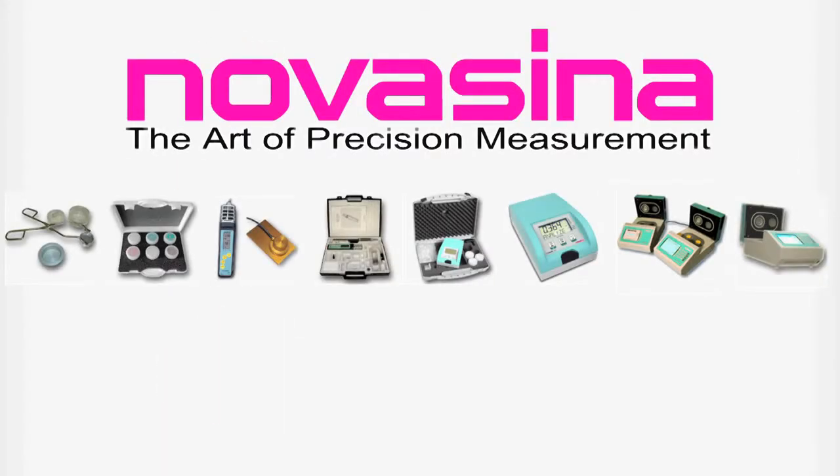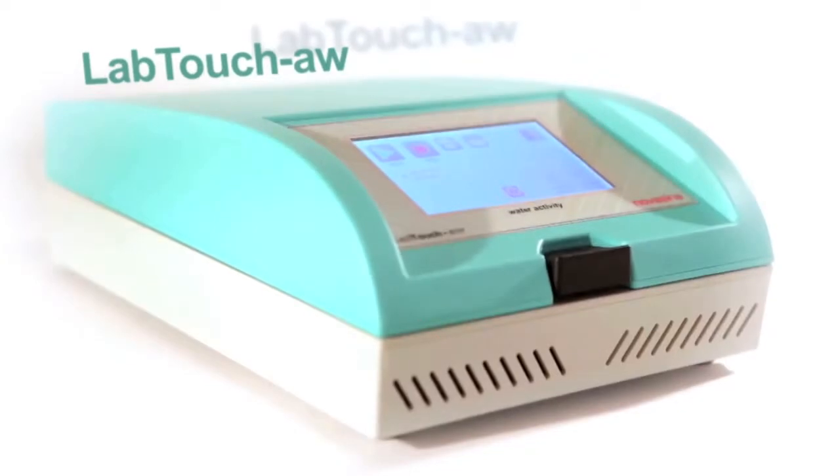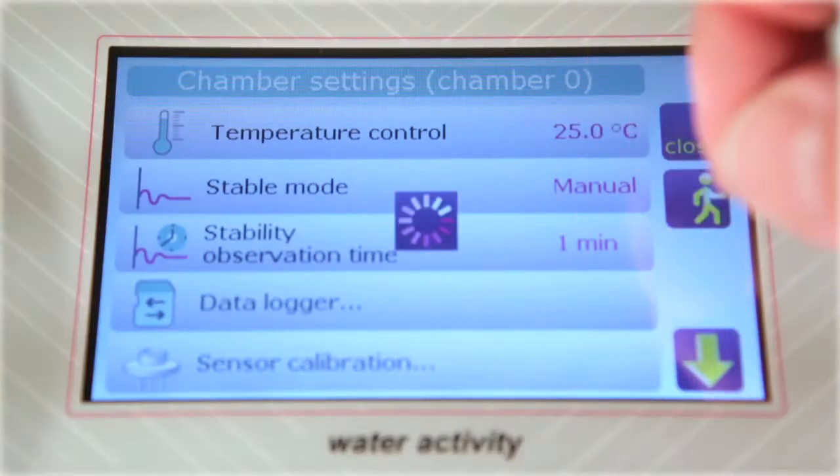NovaSena provides a wide range of water activity meters and proudly presents its latest instrument, the LabTouch. It comes with a full-color touch screen, temperature-controlled measurement chamber, and intelligent resistive measurement cell.